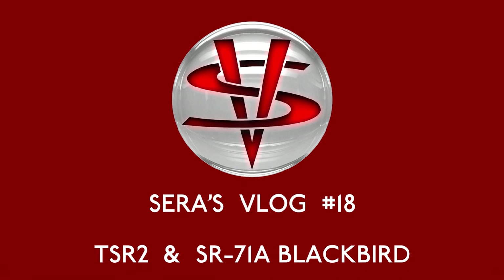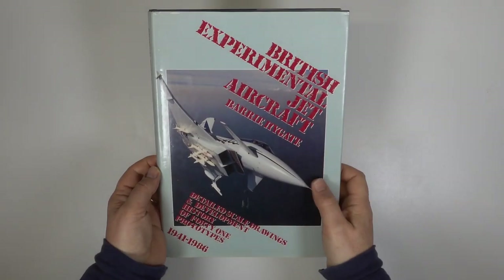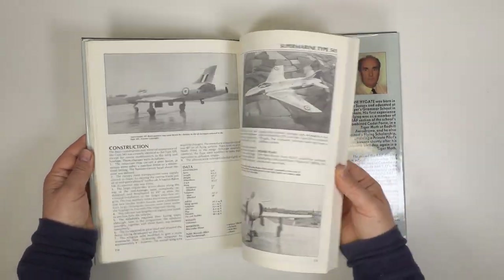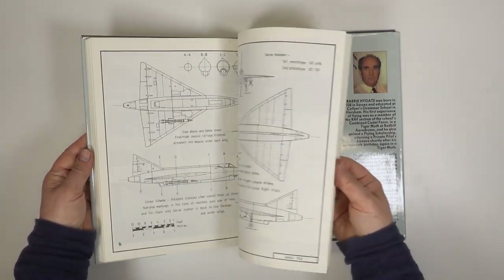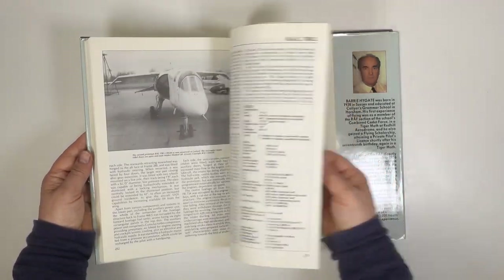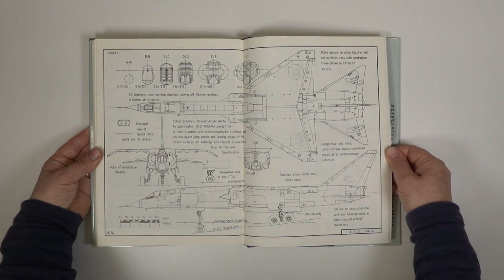Every project starts with gathering research material and in particular tracking down a good set of plans. I'm always buying books and building up my library. Some books like this excellent volume are out of print and hard to get, so I buy them whenever I can. This book has plans for lots of post-war experimental aircraft and of course it has a good set for the TSR-2.